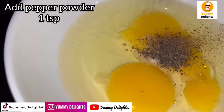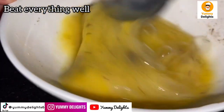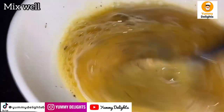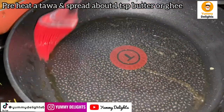Add 1 teaspoon of butter with a teaspoon of milk and mix it well.